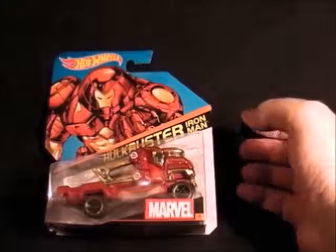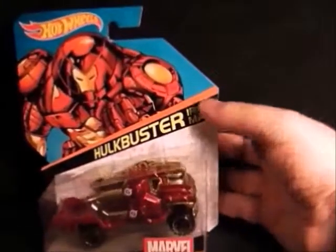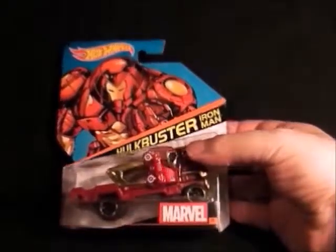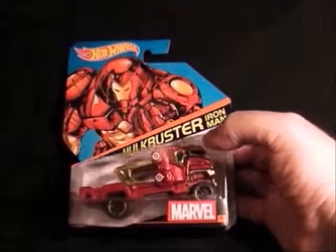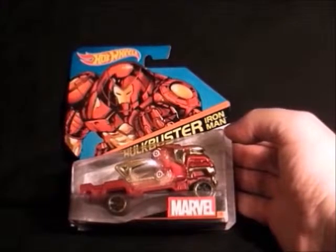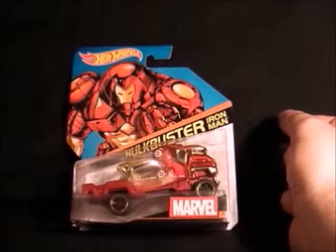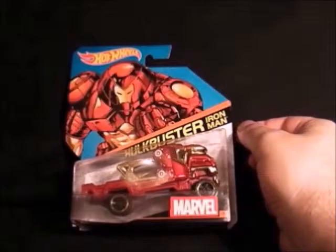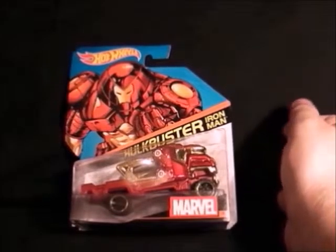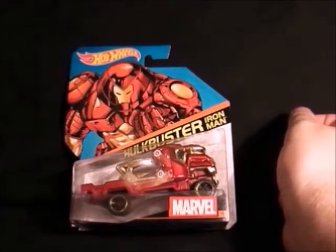Last but not least is the Hulkbuster Iron Man suit, and this monstrosity of a vehicle I picked up the other week. It's absolutely massive compared to the others — it kind of looks like it's based on Groot's design, but it's very shiny and it's the Hulkbuster armour, so that's pretty cool. I hope you liked this video and hopefully they'll bring out some more Hot Wheels Marvel vehicles. I will post some videos when I get another collection. I hope you enjoyed this — leave some comments below whether they're rude or nice, I don't care, and hopefully I will see you very soon for another video.